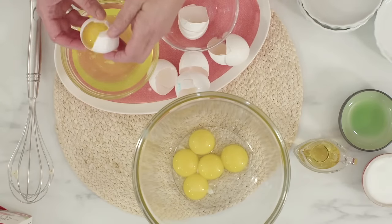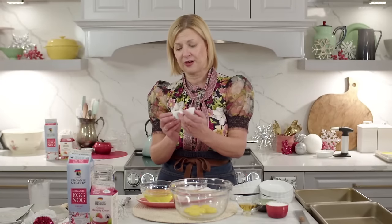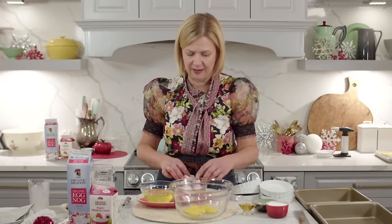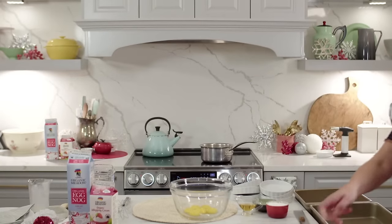The yolk can be a little more fragile when slightly warm, so handle carefully. Honestly, the good old back-and-forth between the two shells does the trick. I always crack my eggs on a flat surface — I picked that tip up from an egg farmer. If you crack on a flat surface, you get a clean break with few sharp edges and no little pieces, so you're less likely to get shell in your whites or yolks.